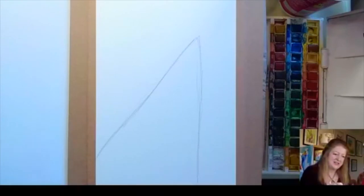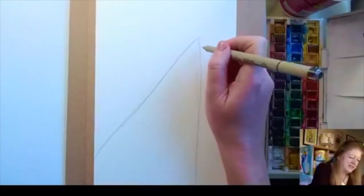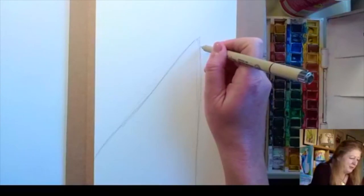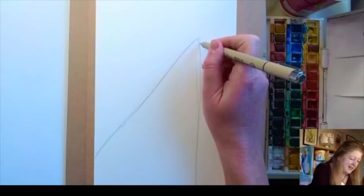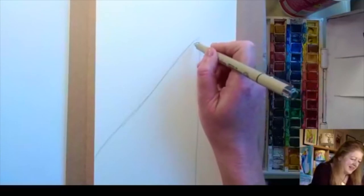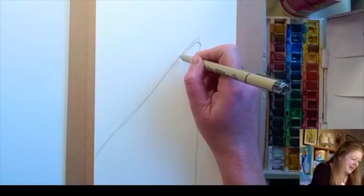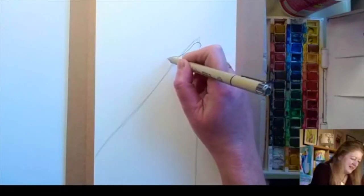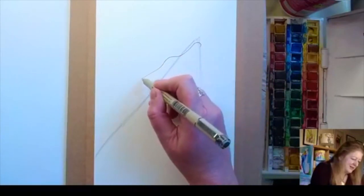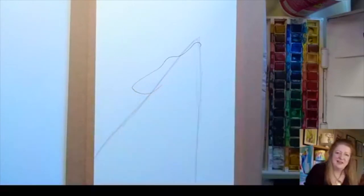I'm going to start drawing my wolf in ink so that you can really see it; you can draw yours in pencil. Where we've got the top of our triangle, just beside there I'm going to draw his nose, and then we're going to go down along his snout and up where his eye is, and follow this profile along to his ear.